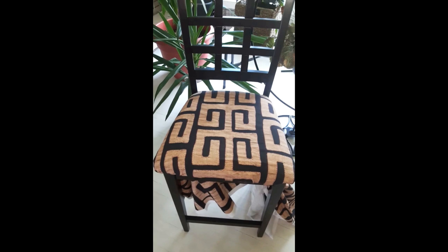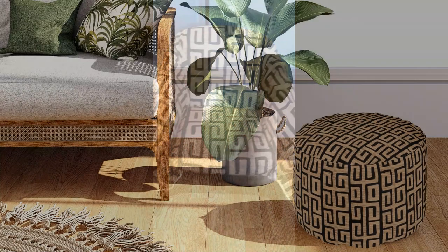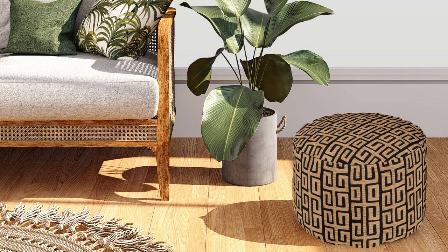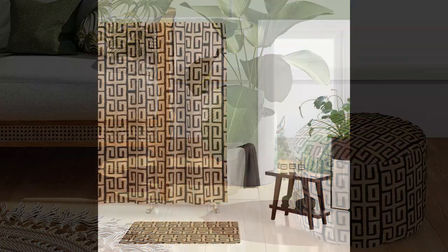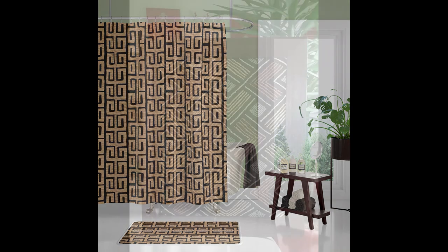This is what it looks like on a chair — that would be great for your dining room. How about upholstery? I did a quick wrap around a chair and I think that works also. This is a game changer right here. What about a poof or an ottoman? That would definitely add something to your boho decor, or even the bathroom with a matching mat.